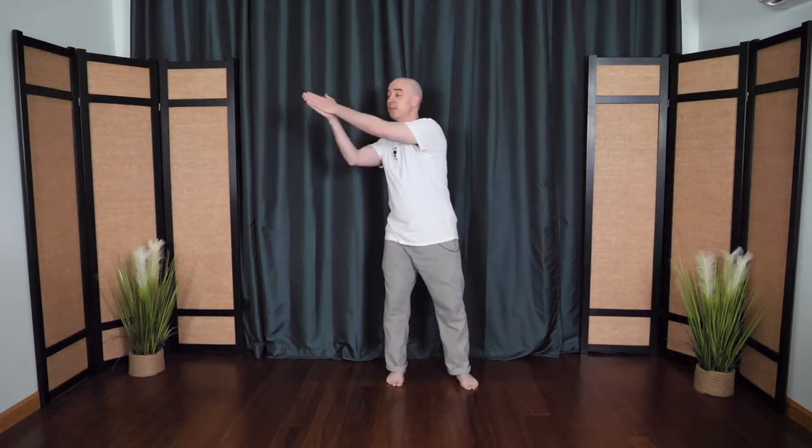This time the hands come together into prayer position and they float up, then float right across eye level and then across the heart, and then across the lower abdomen — the swimming dragon. Hands float back up and then release. Hands come right out in front as you hug the tree, rounding out and soften.